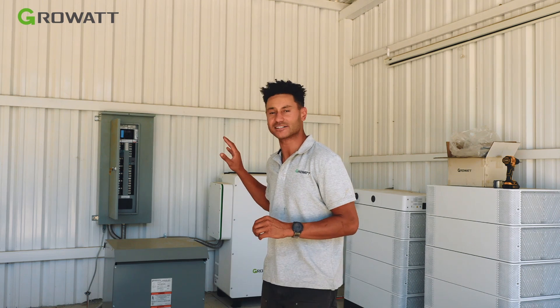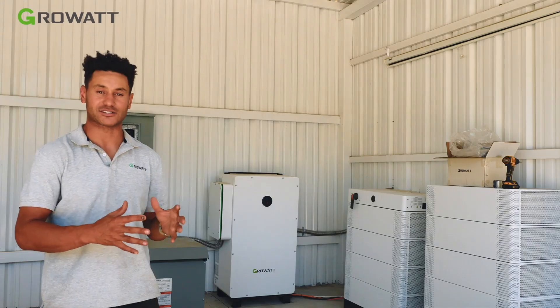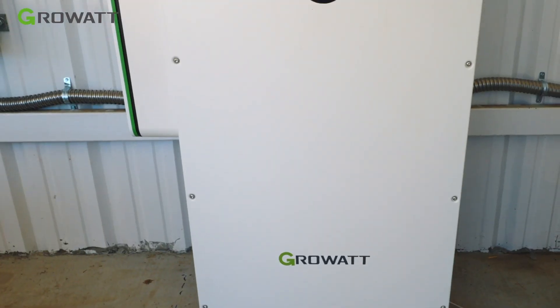This was an interesting install because while it is going to be connected to the grid at a later date, currently it's off-grid, and they still required this transformer right here, which is powering their water pump. We worked with the installers and the homeowner to facilitate their large water pump that required a four-wire, three-phase installation.